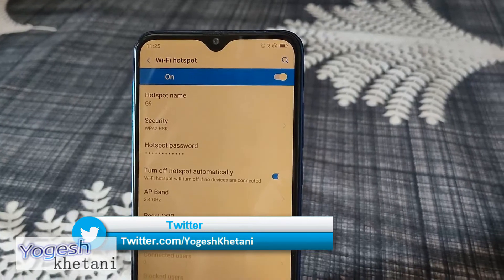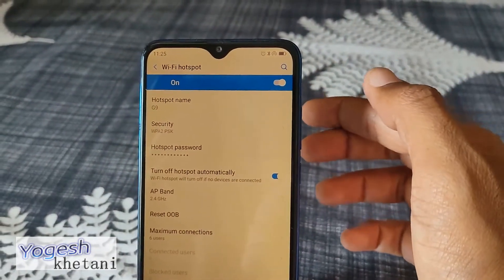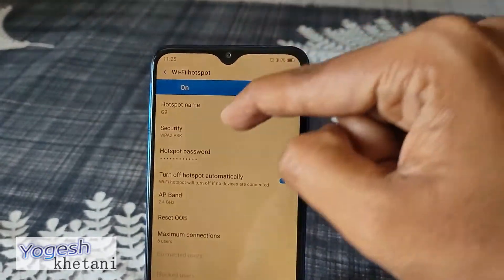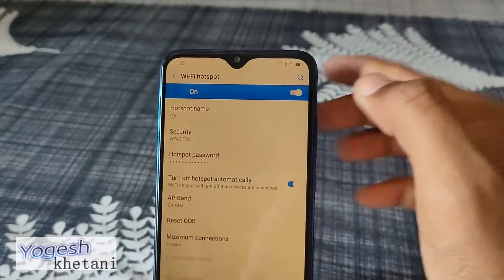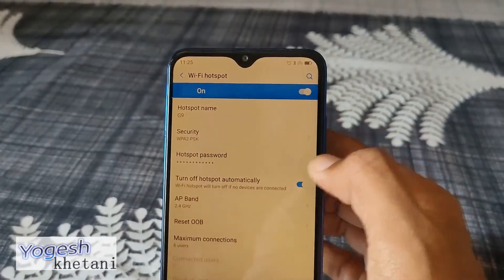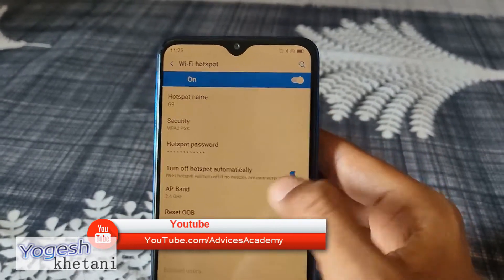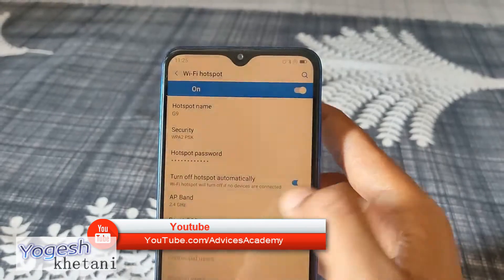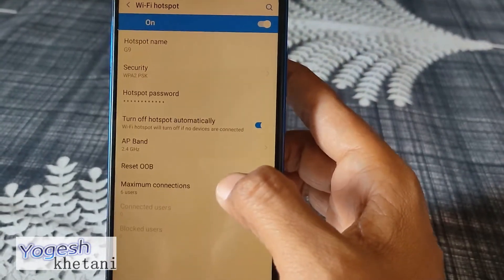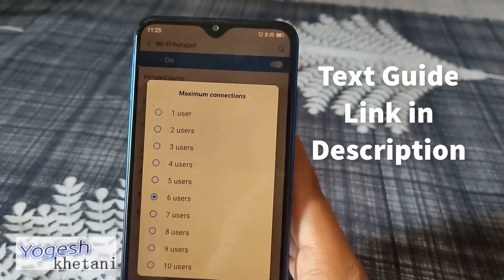As soon as you toggle it on, you will see a hotspot symbol beside the battery level indicator, meaning Wi-Fi hotspot has been enabled. If you want to connect other devices, you can set a security password, turn off hotspot automatically after a certain time, and select the AP band. The maximum connections allowed is six, which you can reduce to one or two as needed.